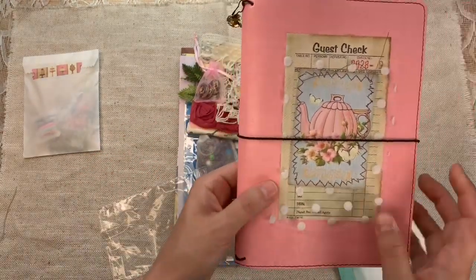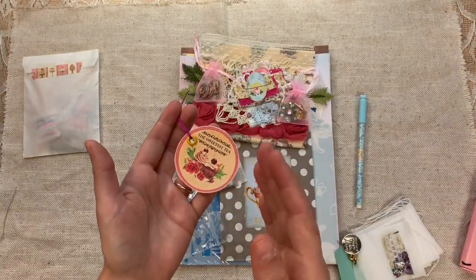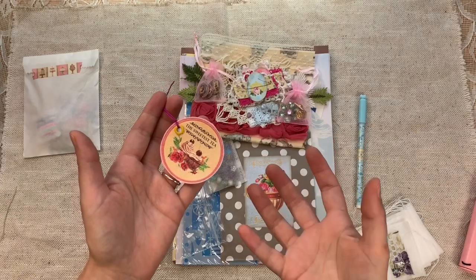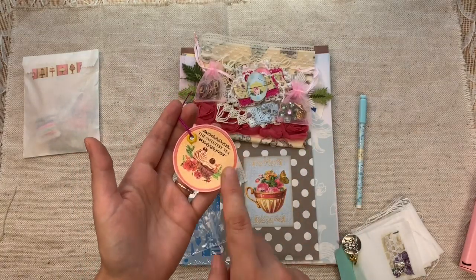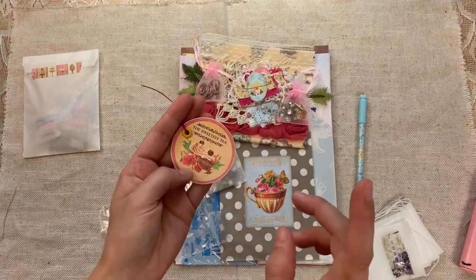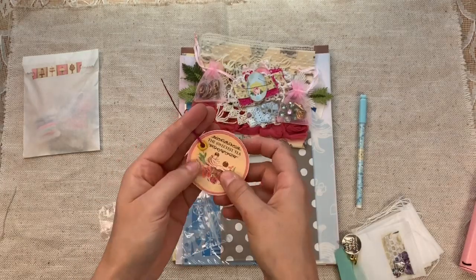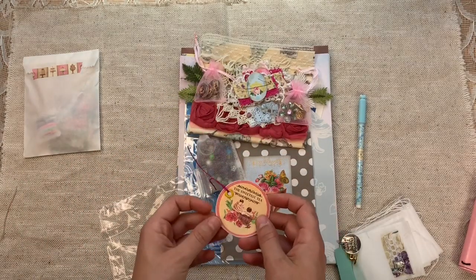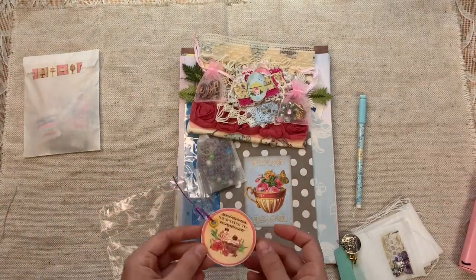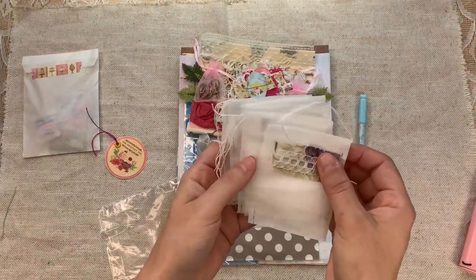She has an extremely generous coupon for you — she offers yearly and lifetime memberships to her website, and if you look in the description box below there are coupon codes. She is very sweet to offer me part of the profit, which helps me keep everything running smoothly. Go check out Tina at Digital Collage Club.